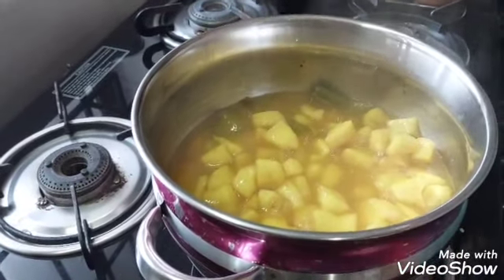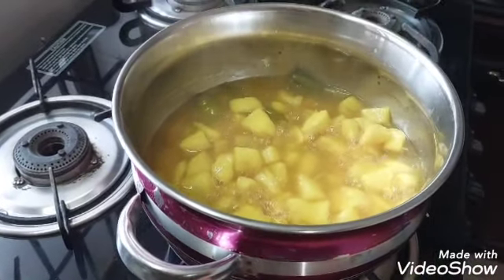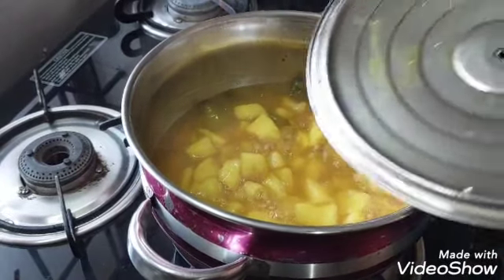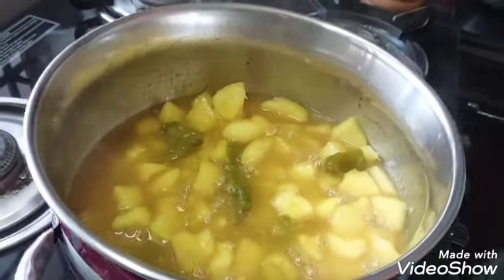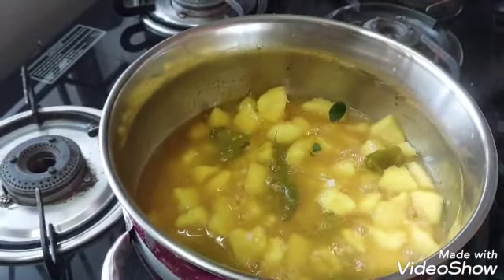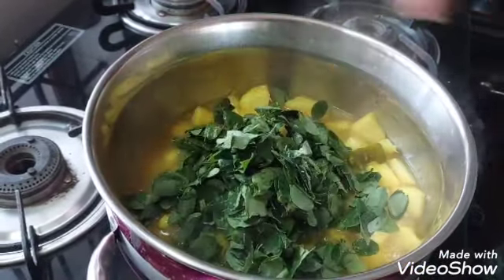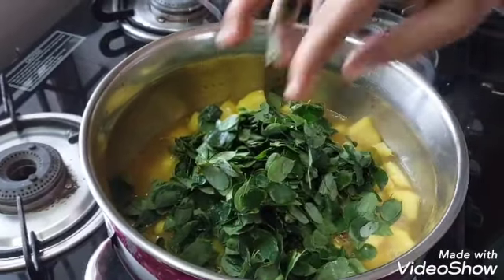Then 5 minutes in the pot. Pour into the pot. We cut the rice and cut the rice. We are going to make the rice.